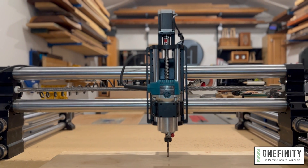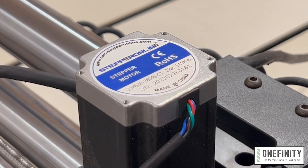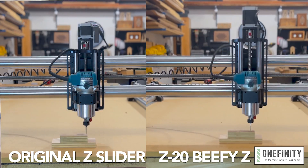It features 20mm solid linear rail shafts for maximum rigidity. We put in a larger stepper motor for more torque. It has larger ball screws for increased speeds, allowing for drastically faster plunge rates on 3D carving — to be specific, 40% faster.